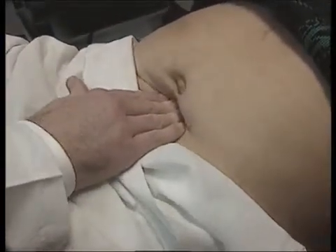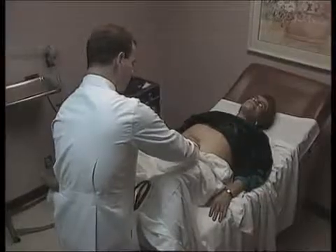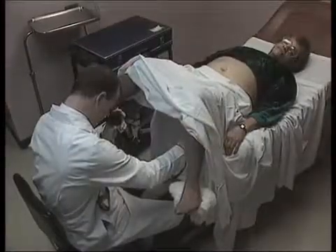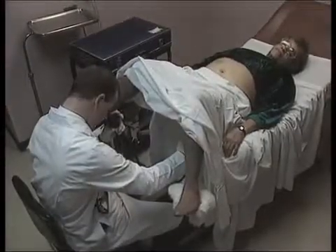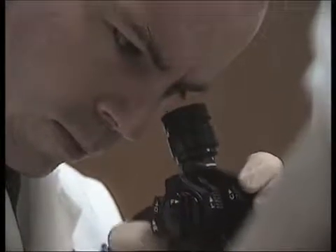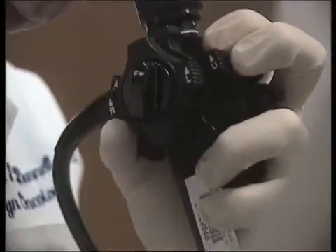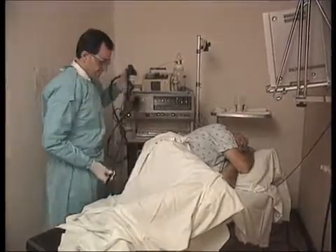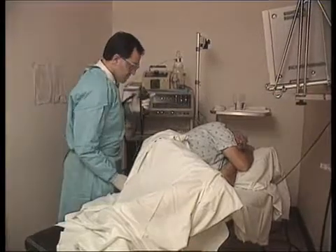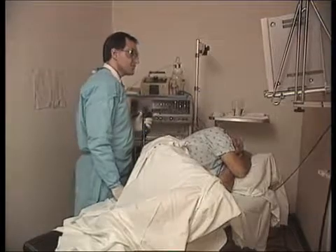You're going to feel one finger in your bottom. Really let your abdomen relax here. I'm going to feel low pressure if you bear down with me. All right. You're doing very well.